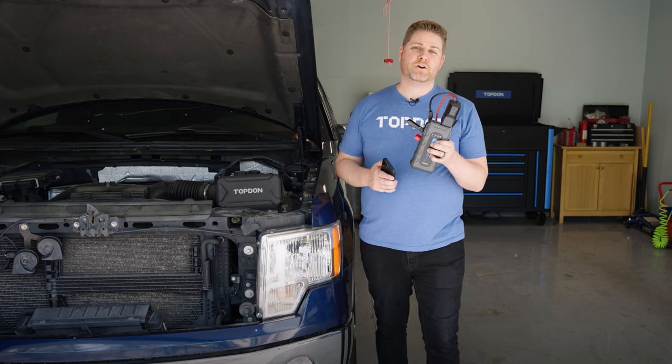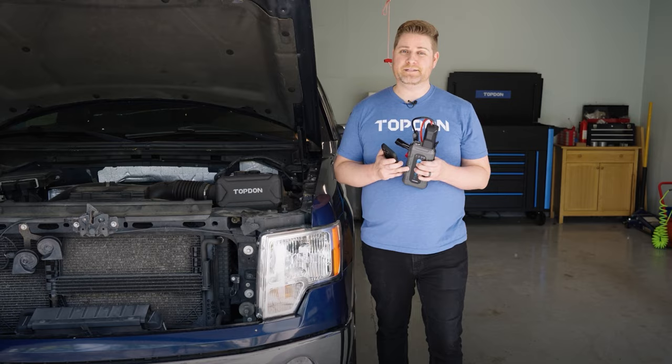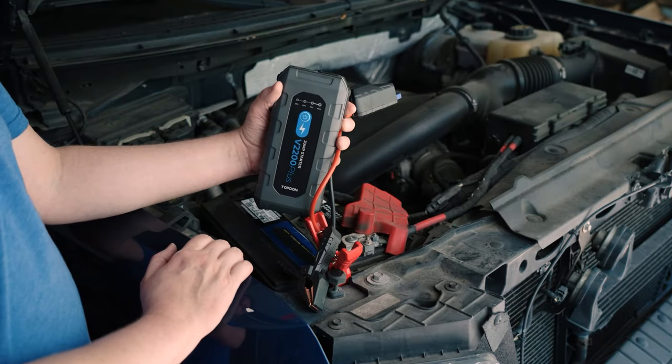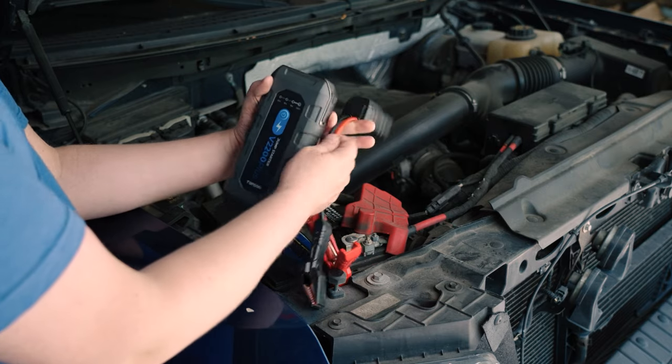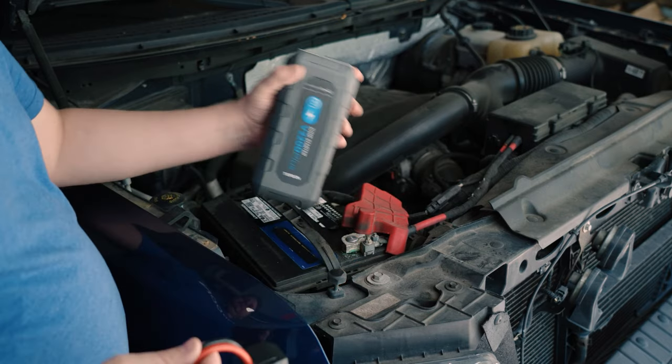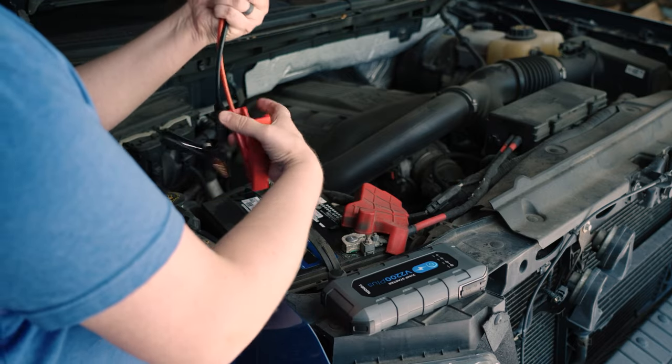Now that we've seen how the battery jump starter works, we're going to grab our phone and dive into the app to show you how to do battery testing. After you've downloaded the JumpSurge app on your phone, you'll be able to take just the jumper cables — you don't need the jump box — and hook them up to your battery.